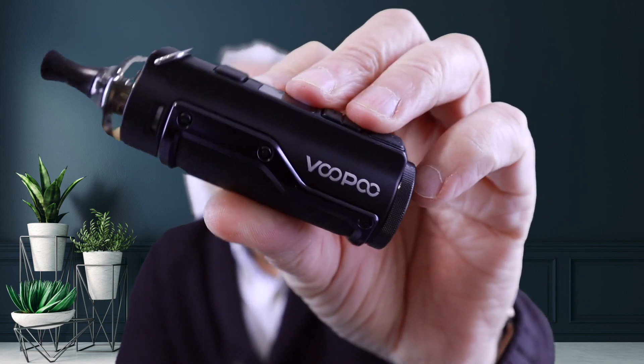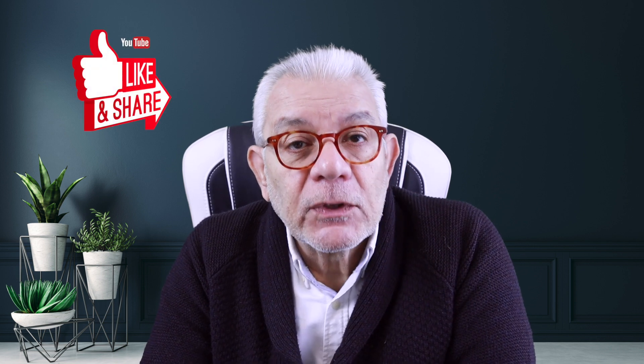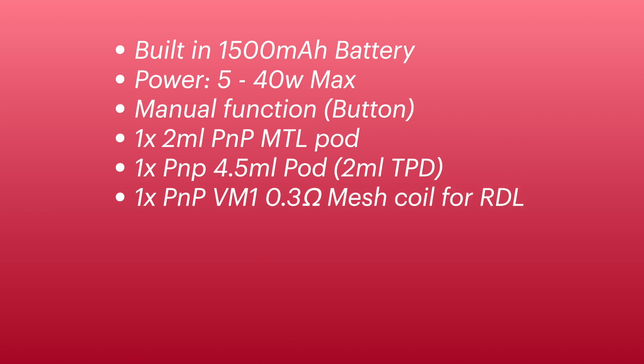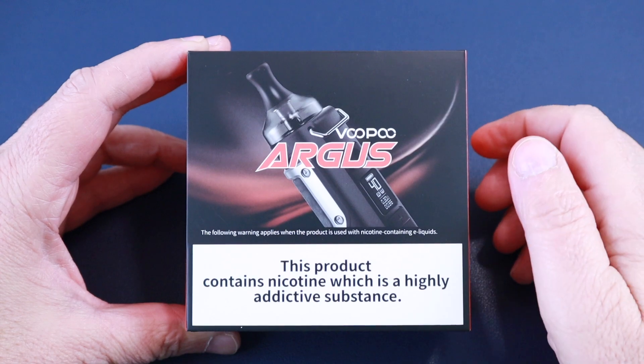The Voopoo Argus Pod — another new one from Voopoo. It has a 1500mAh battery and comes with two pods and two coils. That's the main reason I bought it, because it has the MTL coil and pod, and also the RDL or direct lung pod as well. So you basically get two in one. It works fairly well and I like the size of it — I'm not keen on big pod mods.